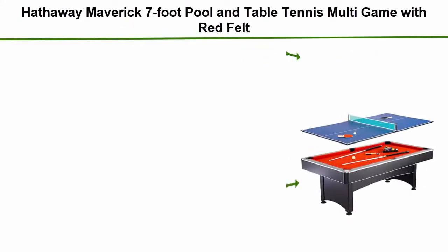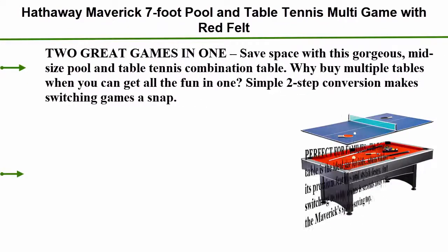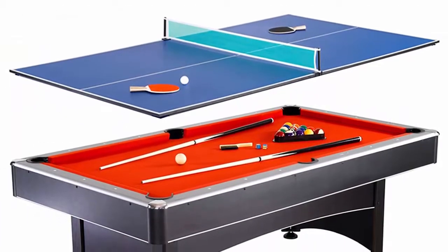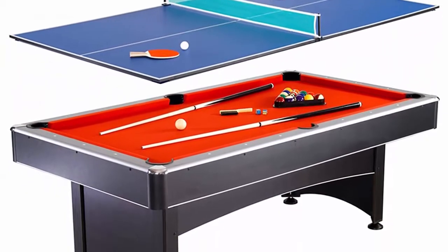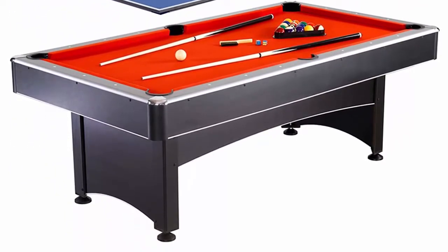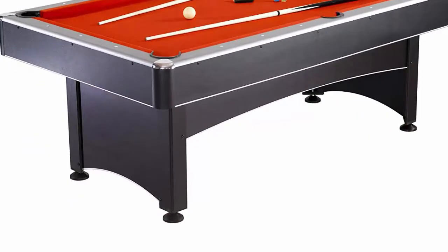Number 1: Halfway Maverick 7-foot pool and table tennis multi-game table, with red felt and blue table tennis surface. Includes cues, paddles, and balls. Two great games in one — save space with this gorgeous mid-size pool and table tennis combination table. Why buy multiple tables when you can get all the fun in one?